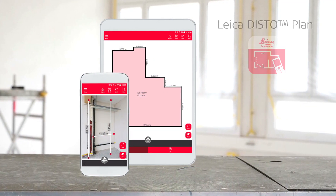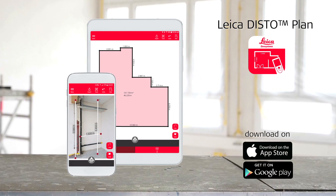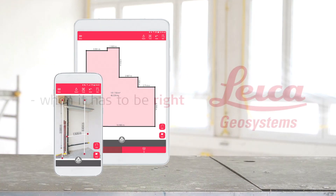Watch also other how-to videos about our Leica Disto Plan app. I'll see you next time. Bye.